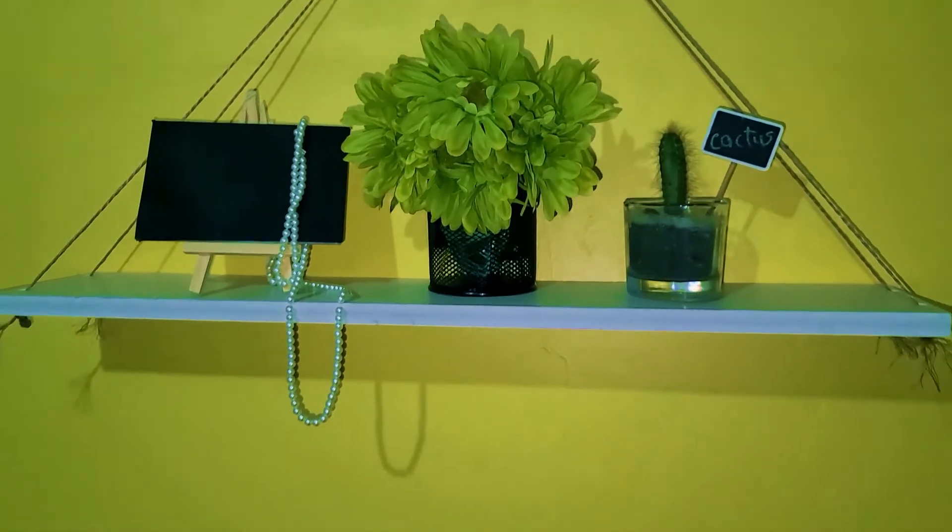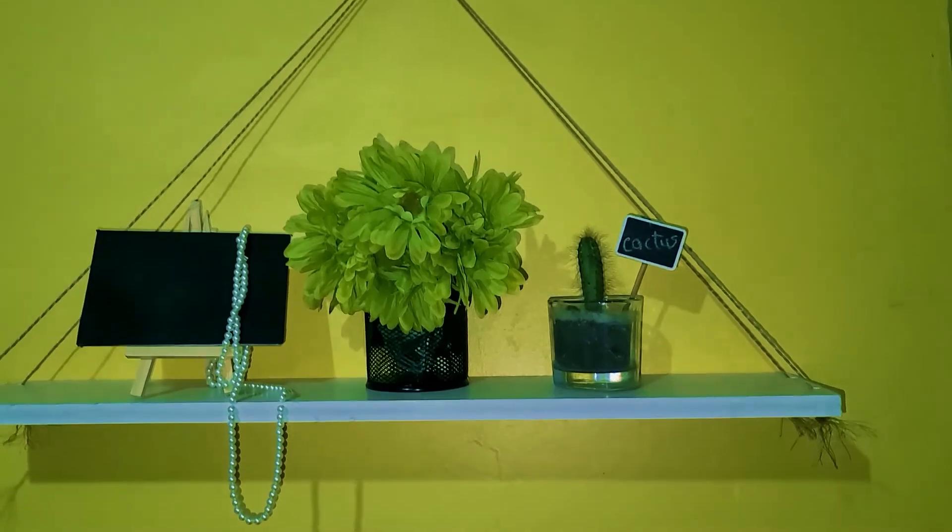I'm actually happy with how the shelf turned out. Compared to the one I saw on Amazon that I would have ordered — which was about $30 US, so maybe around $160 factoring in shipping and clearing — it'll cost you about $30 to $40 to recreate this yourself, which I think is worth it for a modern floating-style hanging shelf. Thanks for watching!